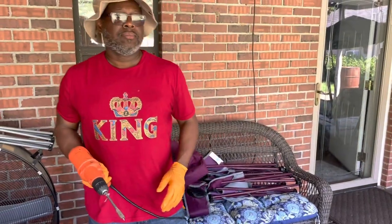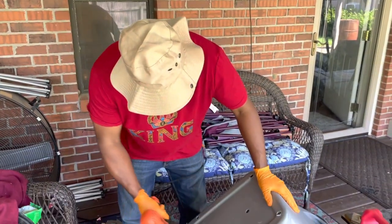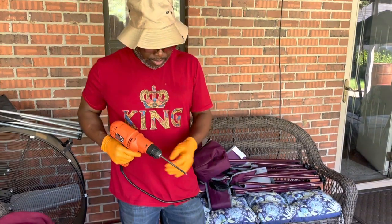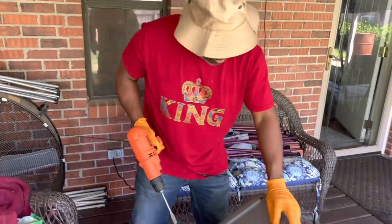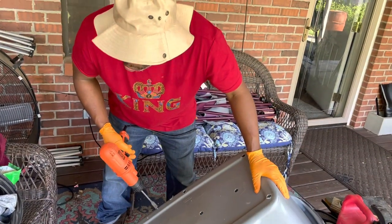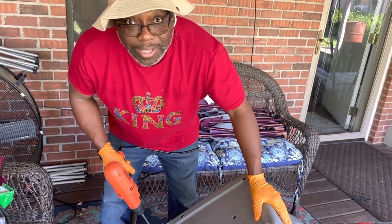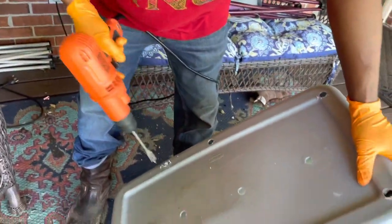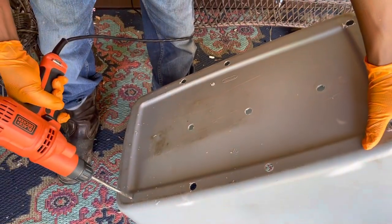James, say good morning before you get started. Tell everybody what you're doing. Good morning. I'm drilling some holes for drainage. So what we're doing is we're taking this old container and we're going to recycle it and turn it into a bin for a sweet potato. He has a drill and he's got the bit that makes holes.